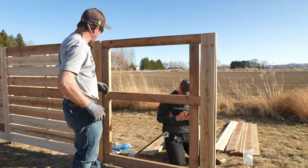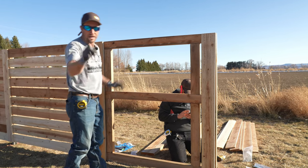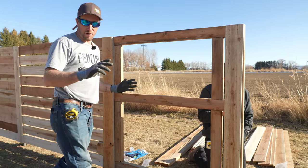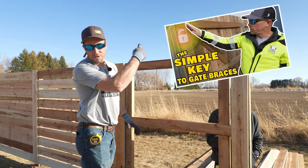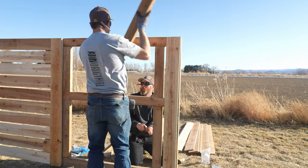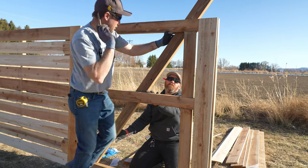Now we need to measure out our diagonal brace. The brace is going to hinge off the hinge post and latch to the latch post — this is called a compression brace. Check the other video for detail on why we use a compression brace instead of a tension brace. We want to go from corner to corner, and we'll just trace the lines at the bottom and top.